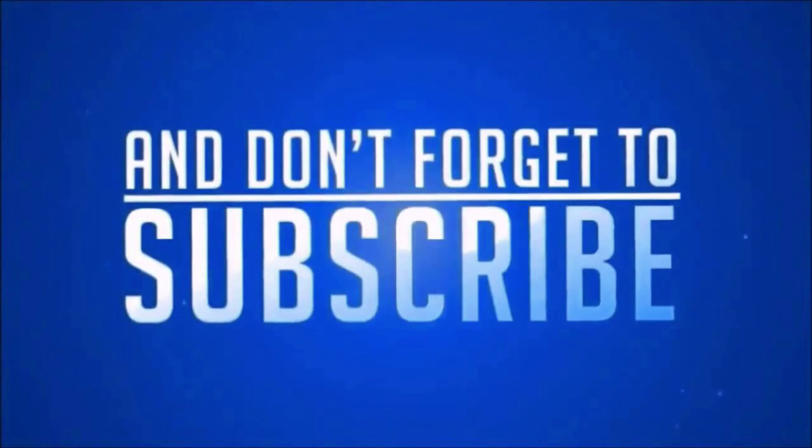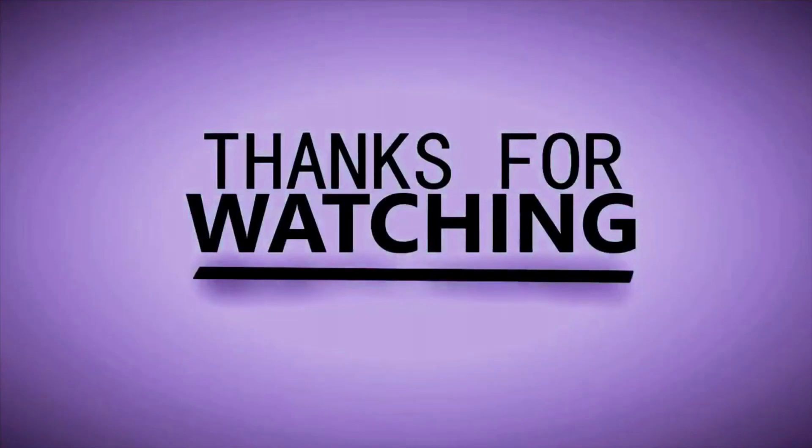So this is all for today guys. If you like my video, kindly subscribe to my channel and don't forget to like and share it. Thanks for watching guys, take care, bye.